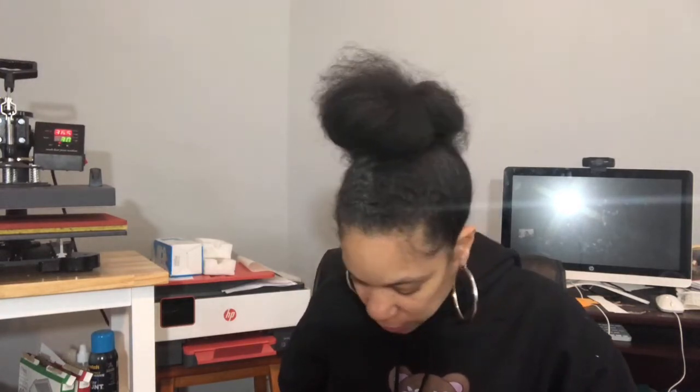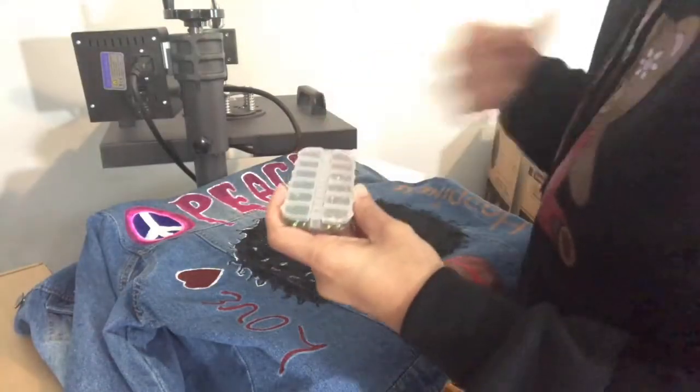What I'm going to do is place the jacket on the heat press — thank God I have a swing away — so I don't move the jacket and have the rhinestones shift. I'll put the jacket down and then place the rhinestones. Hopefully I can show you some of it. I don't really want you to be bored with me trying to figure out which rhinestones I'm going to use and how I'm going to put them on here, because I still don't know. I'll be right back as soon as I get my mind together.